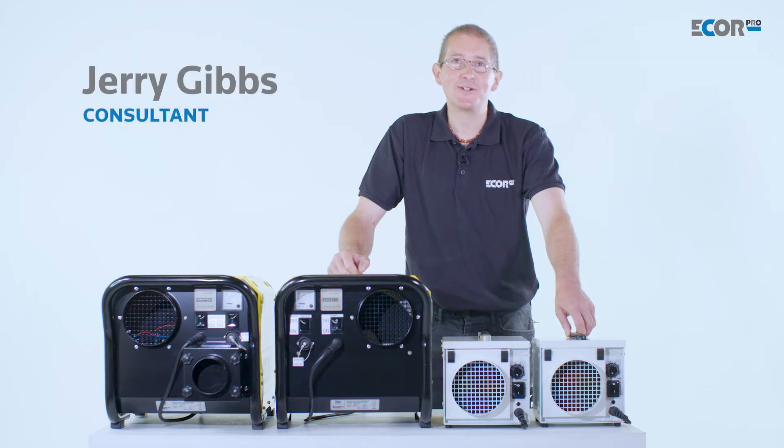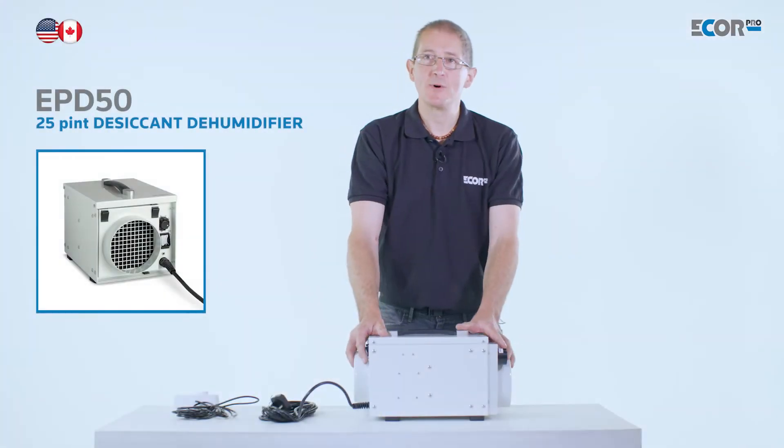Hi, I'm Gerry Gibbs and today I'd like to introduce you to this range of dehumidifiers from EcoPro. This is one of the smaller machines from the range.